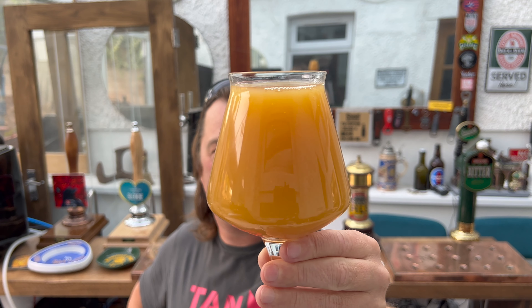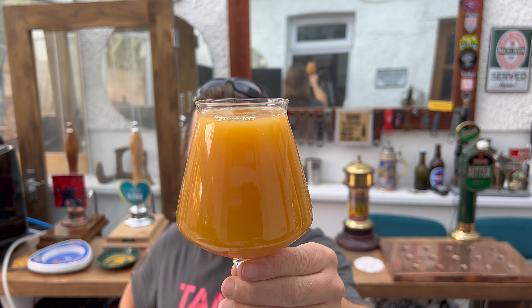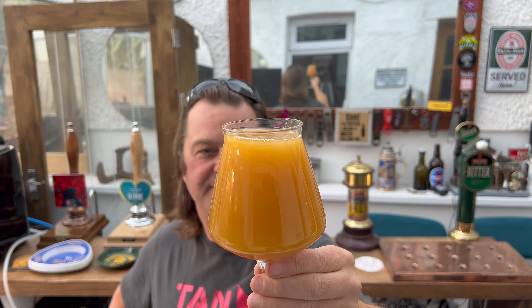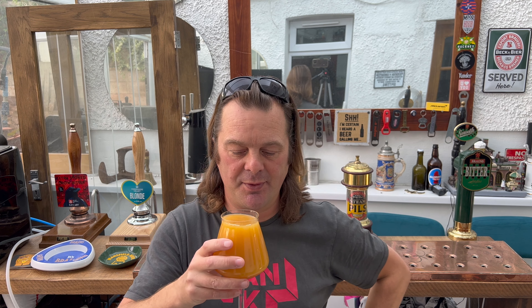Definitely mango in the mash. You can see it's full-on mango colour, slow-moving carbonation. It looks quite thick, like they've used a lot of mango. Let me get the aroma — spicy and peppery, but with a bit of mango fruit as well. Lots of mango fruit. I'm going to dive into this one, and then we're going to talk about Bingley Brew Club who were kind enough to send me the beer.